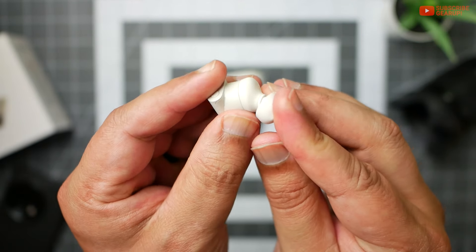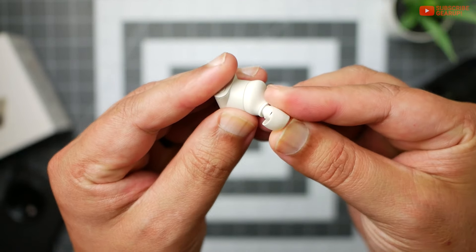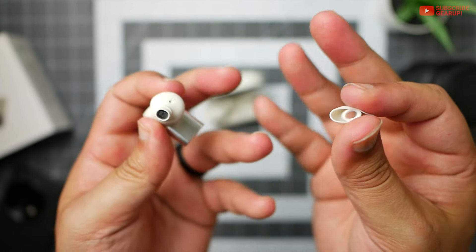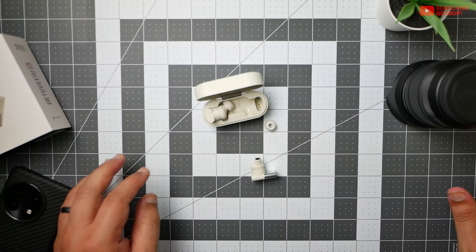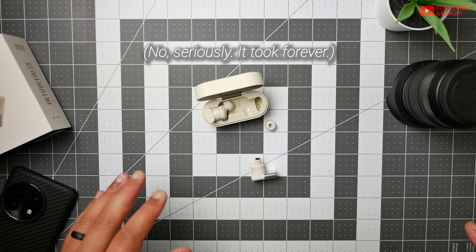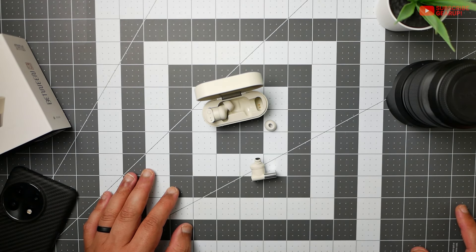This is an oval ear tip and it's not the quickest to install. One hour later — I give up. This is impossible. My fingers are starting to hurt. This is the longest ear tip test I've ever done and still not on yet.